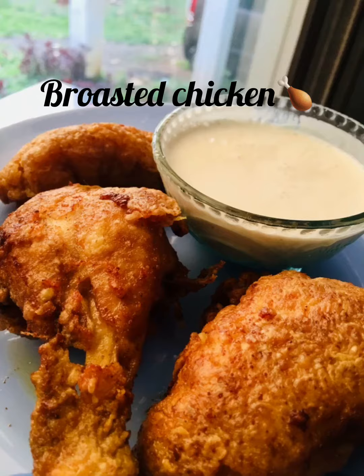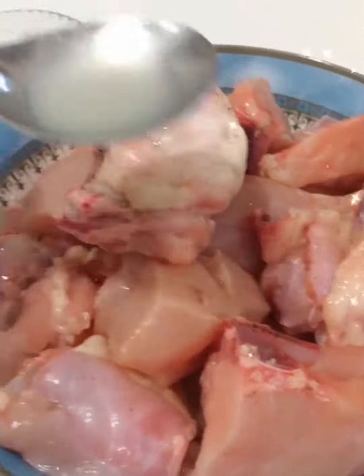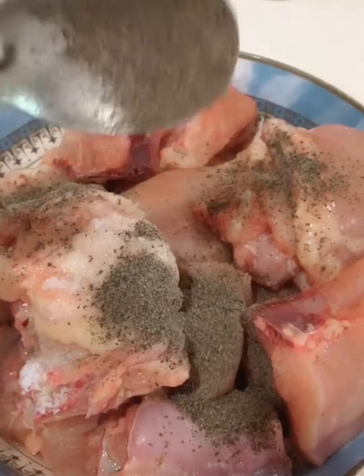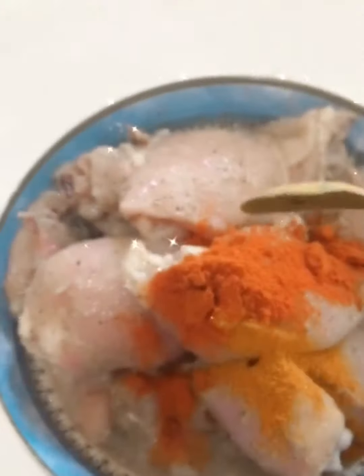I am going to cut the chicken and clean it up. I am going to add 1 to 2 tablespoons of lemon juice, salt, pepper powder, ginger garlic paste, chilli powder, and turmeric powder.